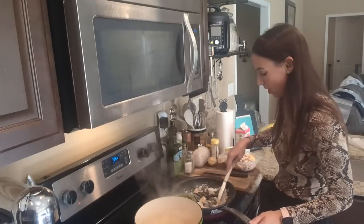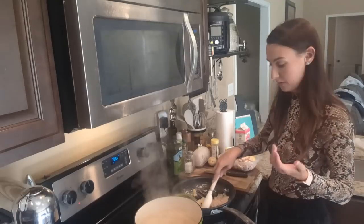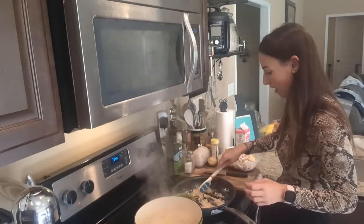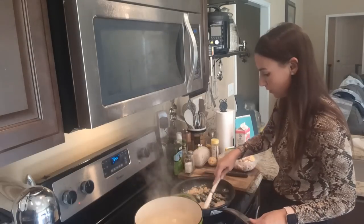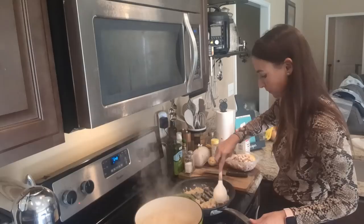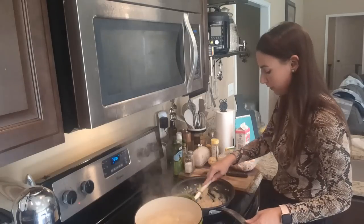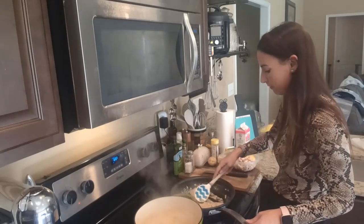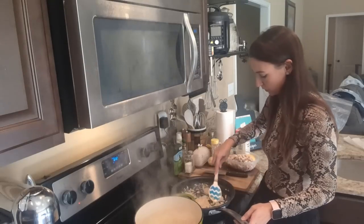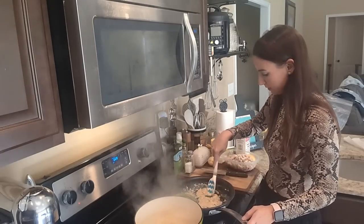This flour mixed in with the butter is going to help thicken the stock and the half and half that we're going to add. We do want to cook it for a few minutes to cook out that floury taste, and let it absorb the onion and garlic flavor.